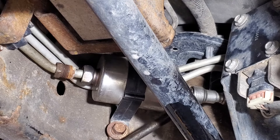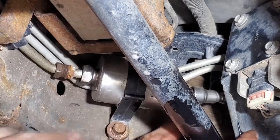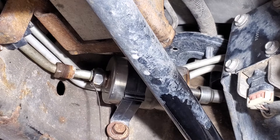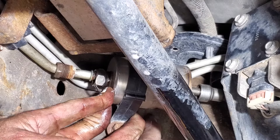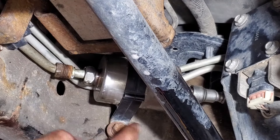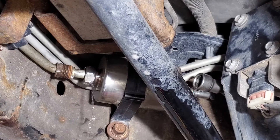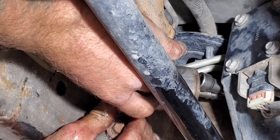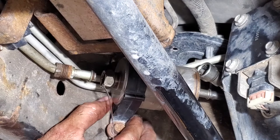Now we should be able to pop this fuel filter out of here. May have to pry on this a little more to get it off the fuel filter. Even with that fuel pressure relieved there's still quite a bit of pressure on it. I don't believe we have to take this out — it should just slide out of here. Just gotta get this line out of the way, and let that drain.